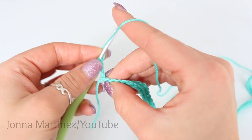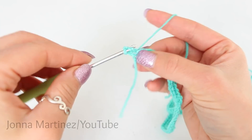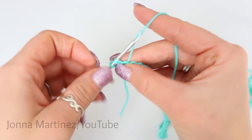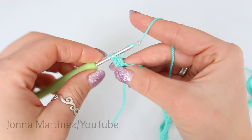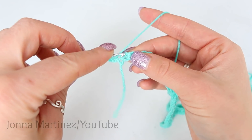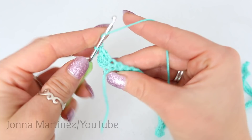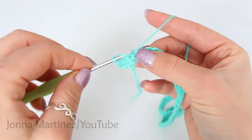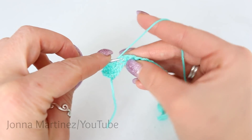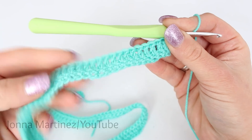We are then going to double crochet into our very first stitch. To double crochet: yarn over, insert your hook into the stitch, grab your yarn and pull up a loop — we have 3 loops on our hook. Yarn over and pull through the first 2 loops, yarn over and pull through the second 2 loops. We are then going to place a double crochet into each of our 124 stitches all the way back. Once we get to the end of this row I will meet back up and we can begin row 2. Here is my work at the end of row 1.